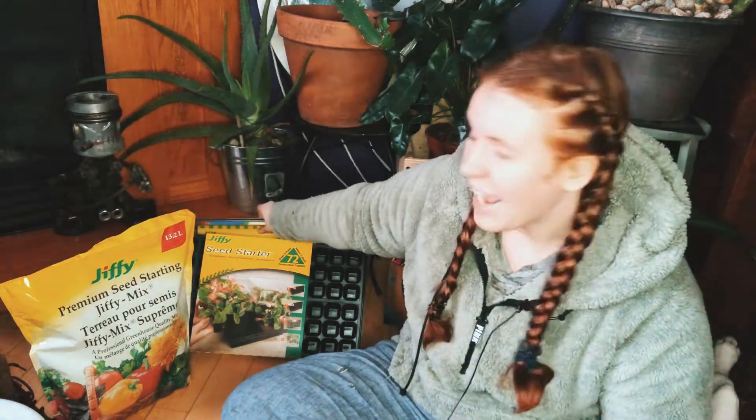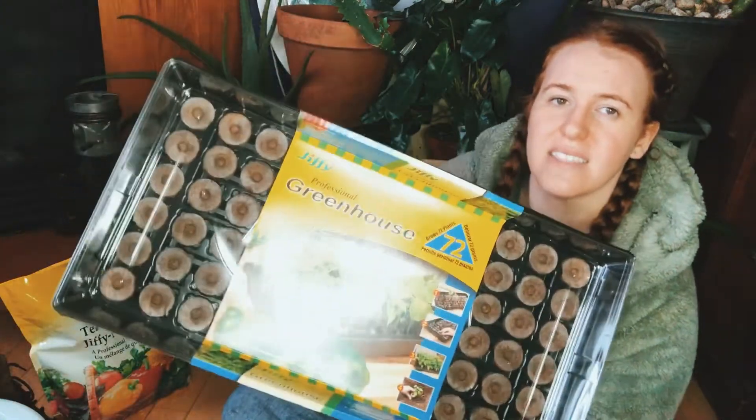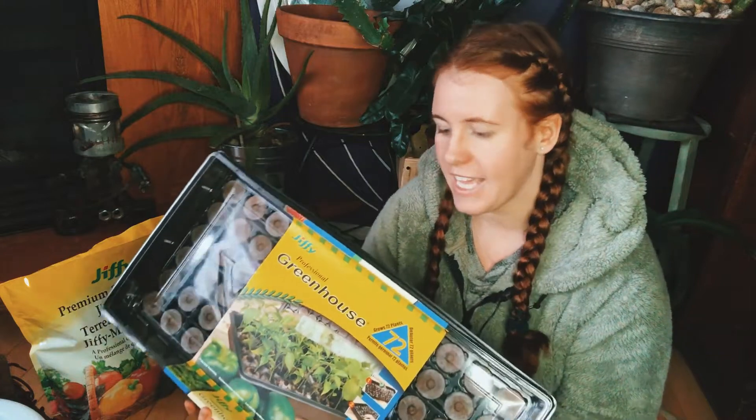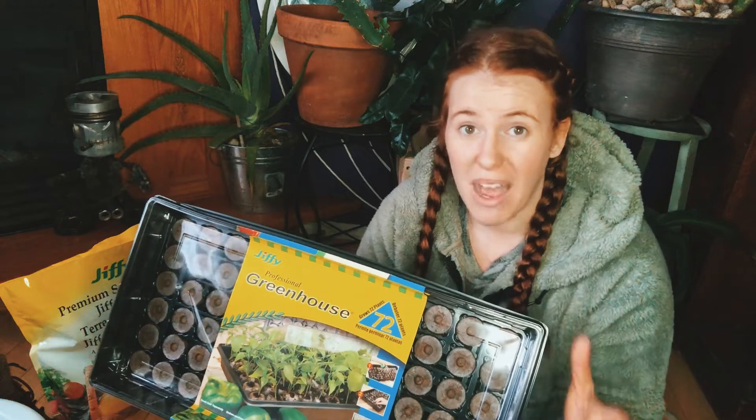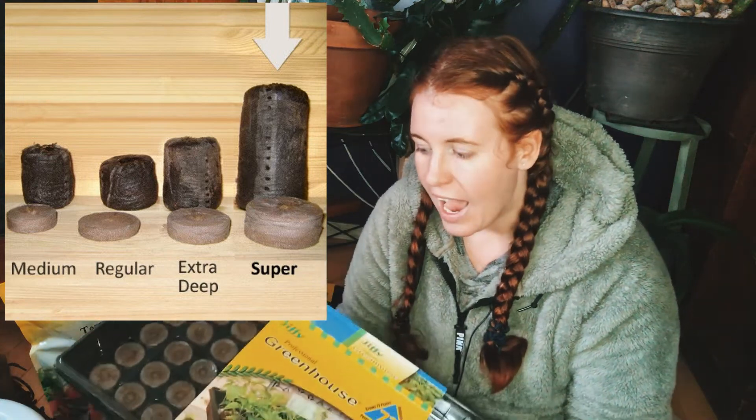Besides using actual seed starting mix, something some people hate but I enjoy and use all the time is peat moss pods — these little discs. You can buy them separately, with or without a kit tray. You can get larger discs that take you all the way to outdoor transplant time, or smaller ones that may require an intermediate transplant depending on what plants you're using. They are pure peat moss with no vermiculite or perlite, and I find them excellent at suppressing mold. I don't end up with seed rot and I usually have germination throughout the entire seed block.